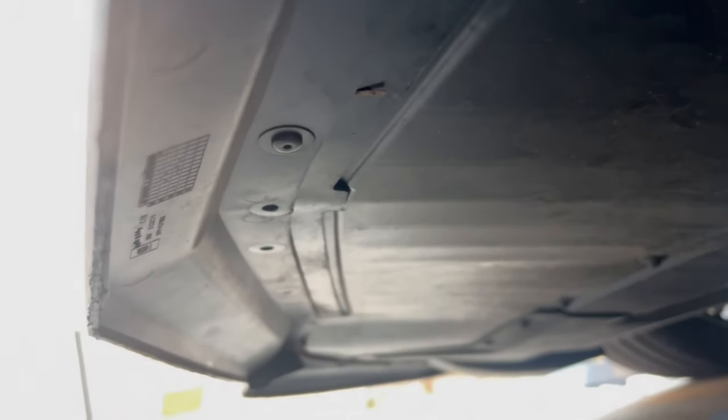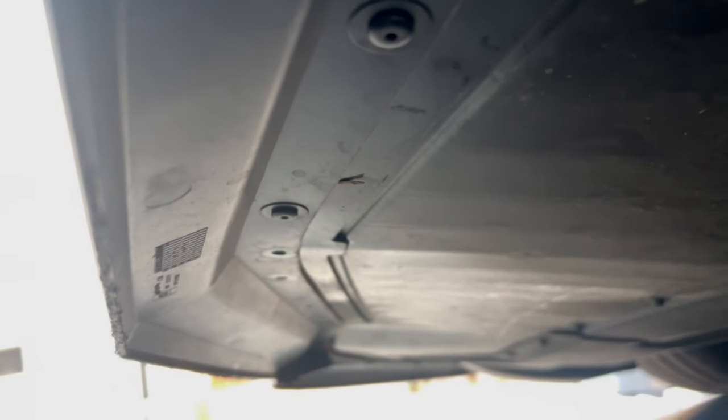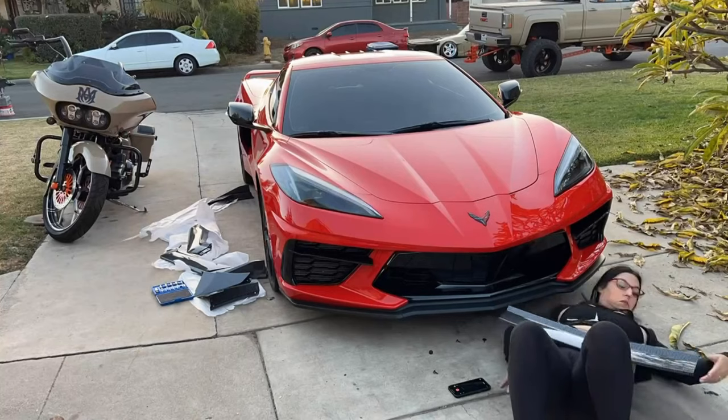Alright guys, so we are under the car and these are what we are taking out right here — these little rivet things. I don't know what they're called. I'm using a T-Tang because we couldn't find the T15, but it's working so far. You're just going to remove all of these and literally put the lip on and put these back in.